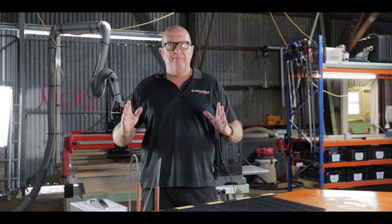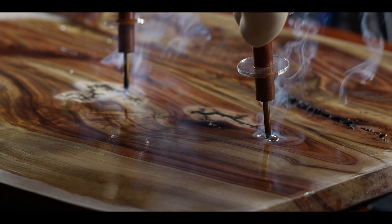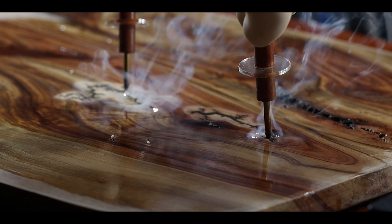Today we're going to teach you how to set up, be safe and execute beautiful artwork using the Lichtenberg Burner.